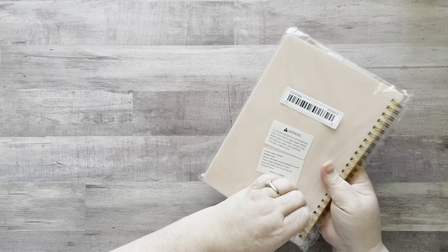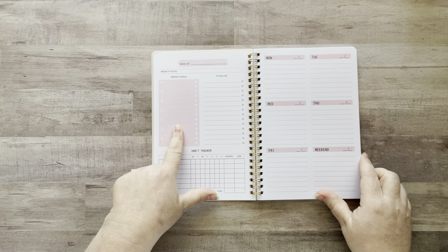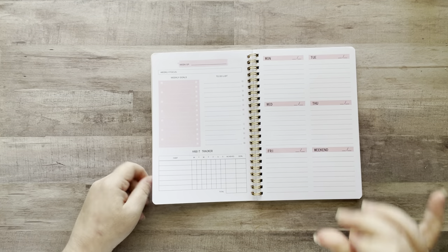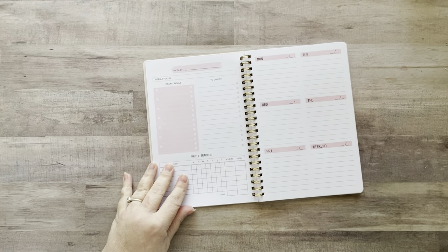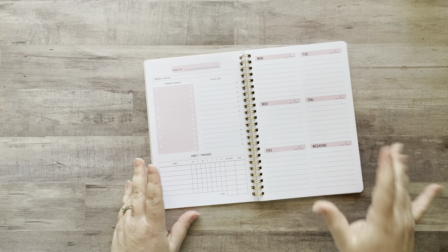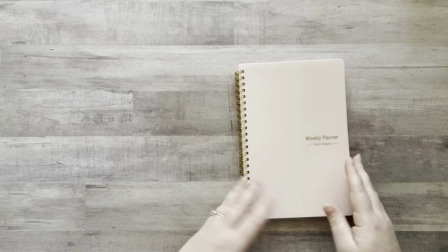Next I got this weekly planner. It's non-dated so I can use it whenever I want. It has 52 weeks — a habit tracker, weekly goals, to-do list, Monday through Friday, and the weekend. This is exactly what I was looking for! I like that it's not dated because I go through phases where I really need a planner and then trickle off. Good size and I like that it has gold accents — very pretty.